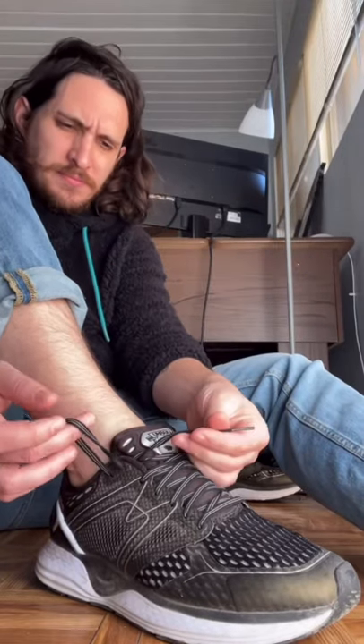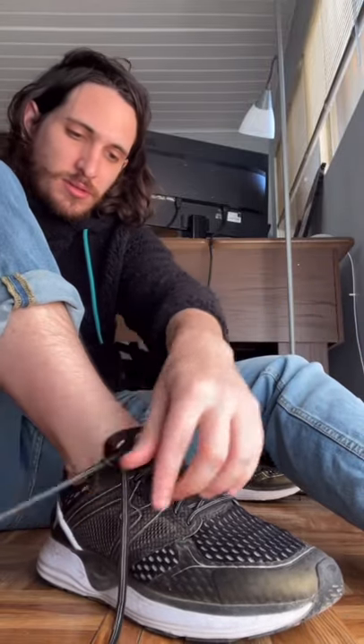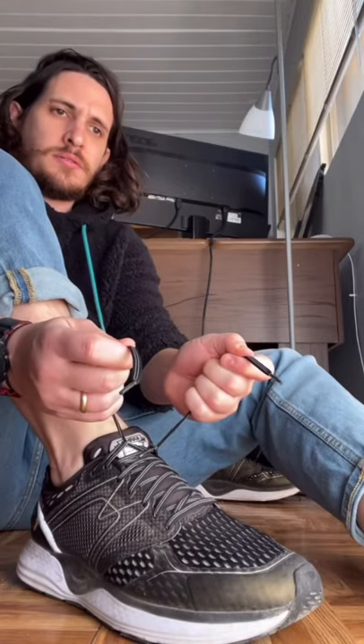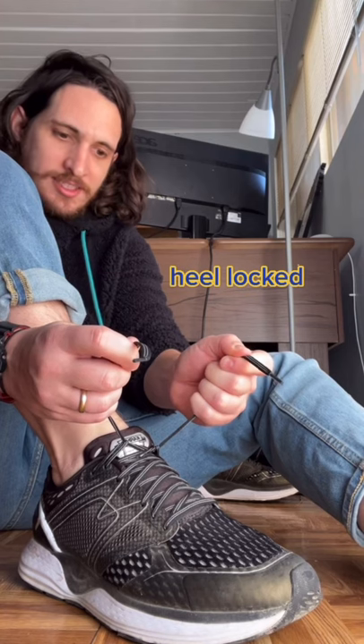Let's try this out. Same side lace goes through the hole. Opposite side lace goes through that loop. And — heel locked.